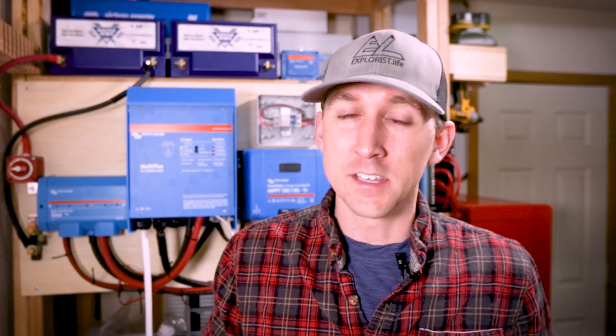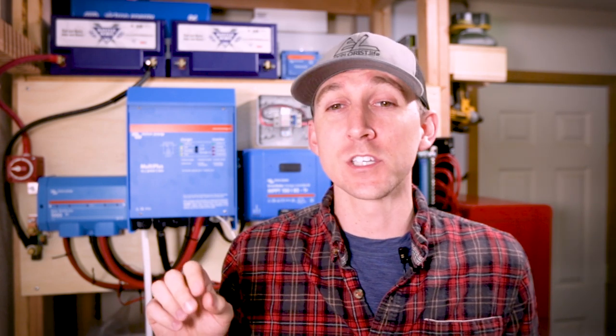Before we get started, this video is not going to cover what effect wiring in parallel has on the panels. This is not a theory or concepts-based video — I'll cover that in a future video, so perhaps subscribe if you aren't already. This video is going to be a hands-on practical application of how to actually do the wiring to wire the panels in parallel. That said, let's get started.